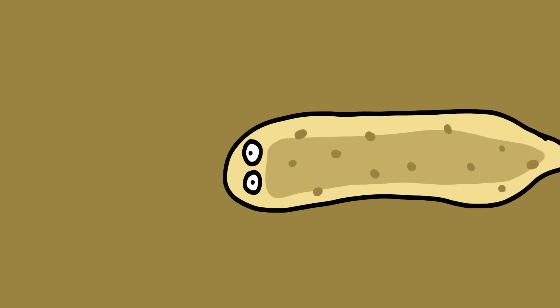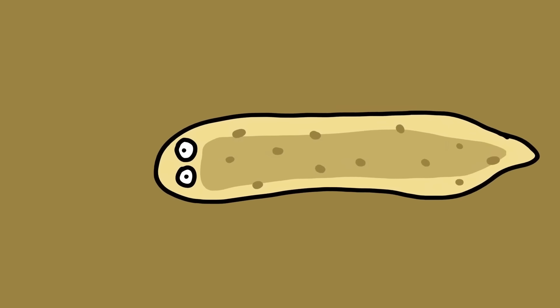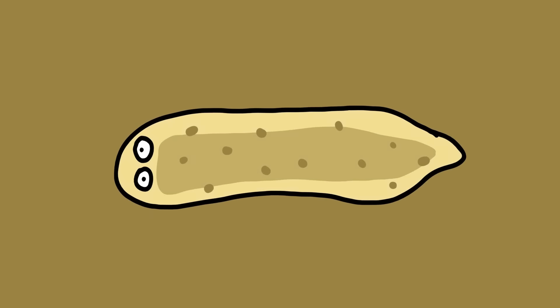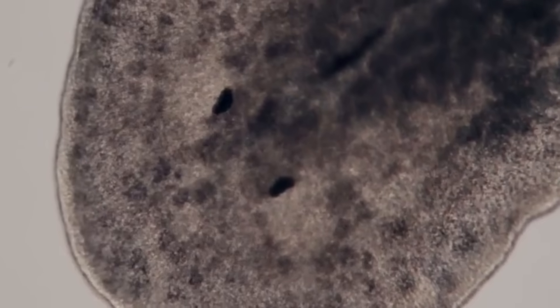Planarian. First, let us look at the planarian's cells. These amazing flatworms have one distinct ability that we all wish we had: they can regenerate limbs at will. In addition, scientists have cut up planarians into several pieces and found that each piece will grow into its very own worm, complete and intact. It even retains its memories from when it was just a single organism. So the planarian can essentially clone itself and still retain all its memories.